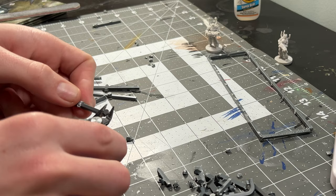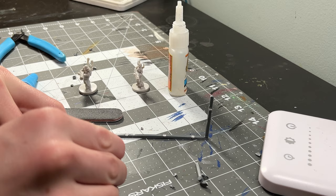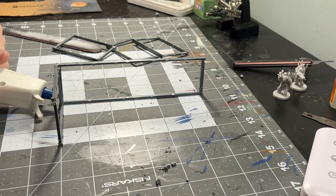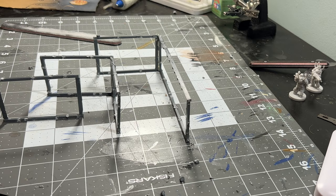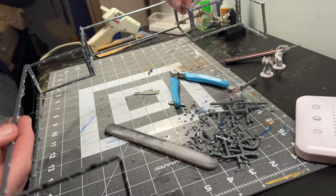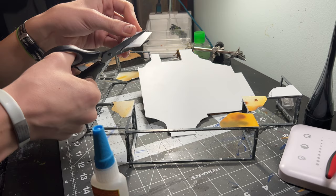Starting with some off-cut and random sprue bits I had lying around, I assembled them into frames, cutting off the excess and gluing them together. Once I was done with these frames, I glued them together to create a more solid foundation for what I was going to accomplish. I used hot glue and super glue to varying results. Because of my measurements, it fit perfectly on the board where it needed to. Although it wasn't the most stable, I took some plastic card and glued it to the corners to give it a bit more rigidity and strength.